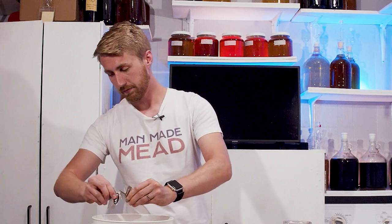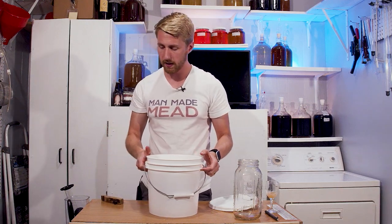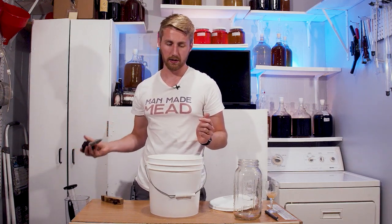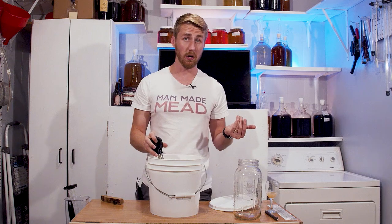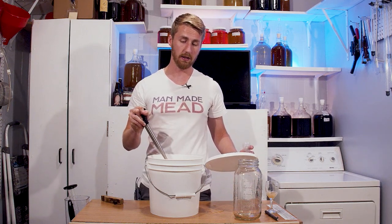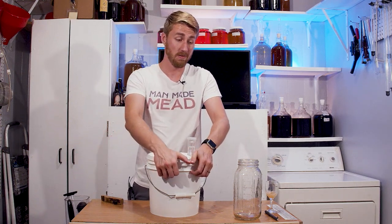Starting gravity 1.114. We're going to go ahead and dry pitch our yeast on top — I could have rehydrated them, but I'm being lazy. We're going to wait to pitch our Fermaid K until about 24 hours in and let the yeast kind of wake up and do their thing. Will this ferment all the way through? I don't know. Last one of these I did was a Double Bubble mead, which you can find on the channel. We're going to put the lid on and see if this starts fermenting at all, then add our Fermaid K in about 24 hours, assuming it does ferment.